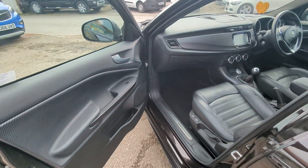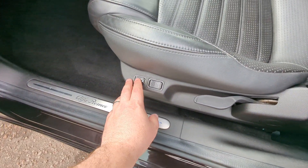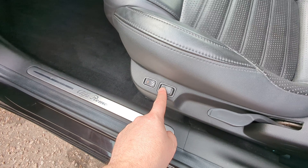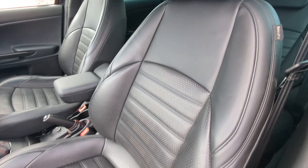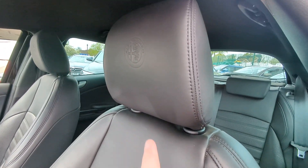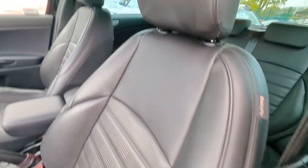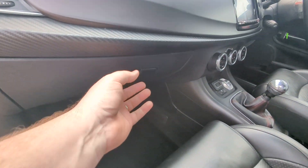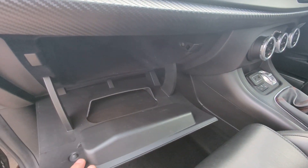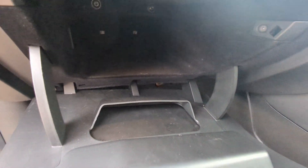Onto the front. Electric windows in the front. Alfa branded kick plates. Heated seats with lumbar adjustment as well. Really lovely looking chunky sports seats. Airbags built into the side and the embossed Alfa Romeo logo on the headrest there. All black stitching as well. Airbag up here. Glove box in there. The owner's manual's over in the driver's side - I'll chuck that in there after we've done the video. All clean and tidy everywhere.